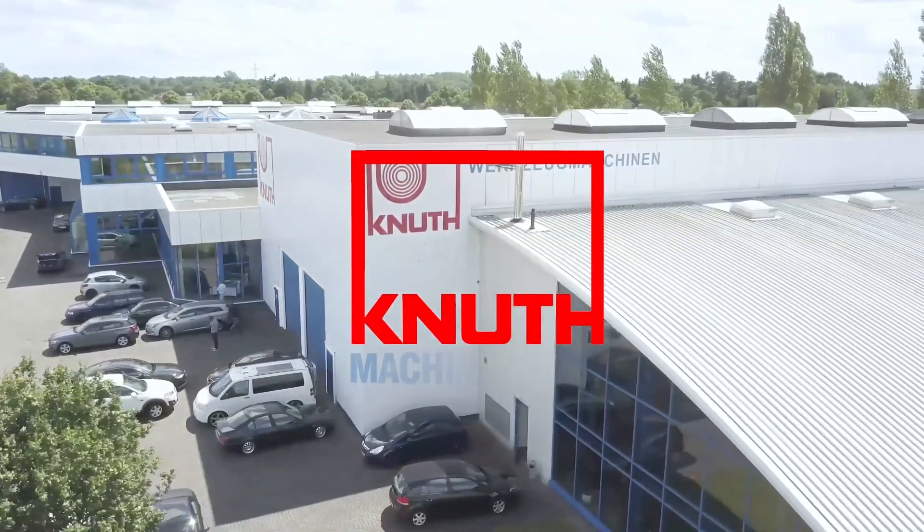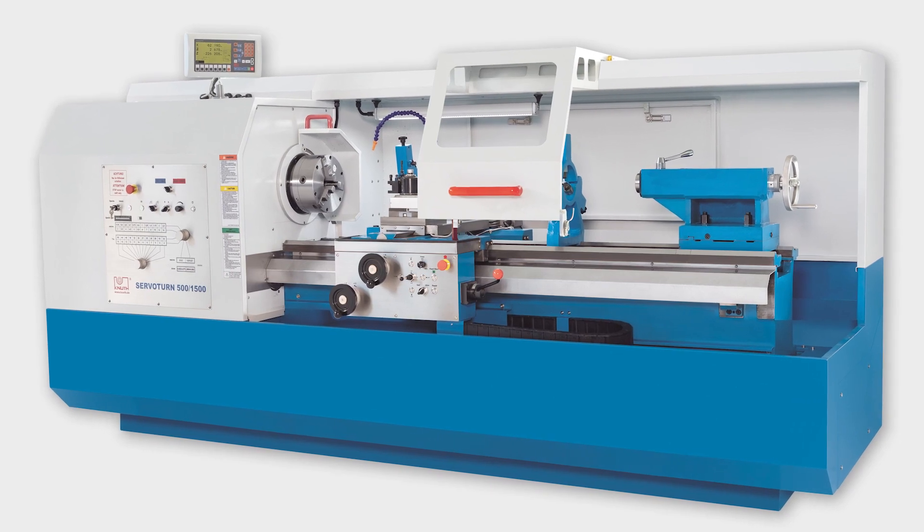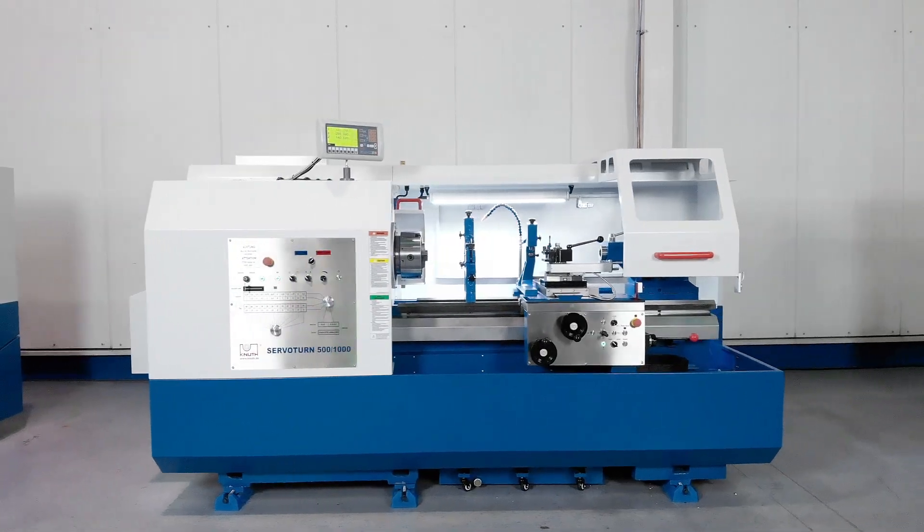Welcome to Knut Machine Tools, your reliable and quality machine tools provider. Today we present the ServoTone 500 1000 Universal Lathe.